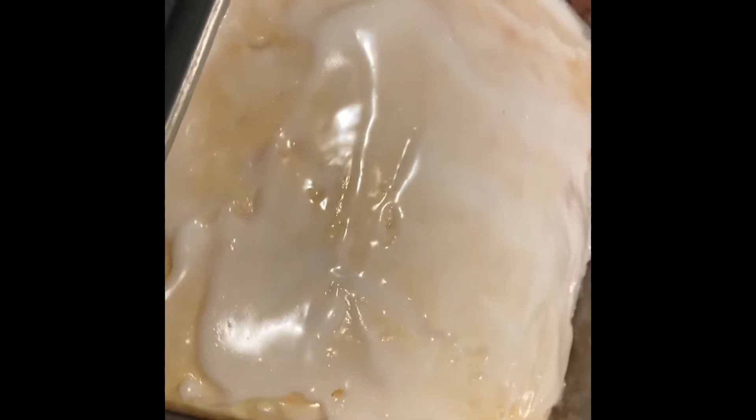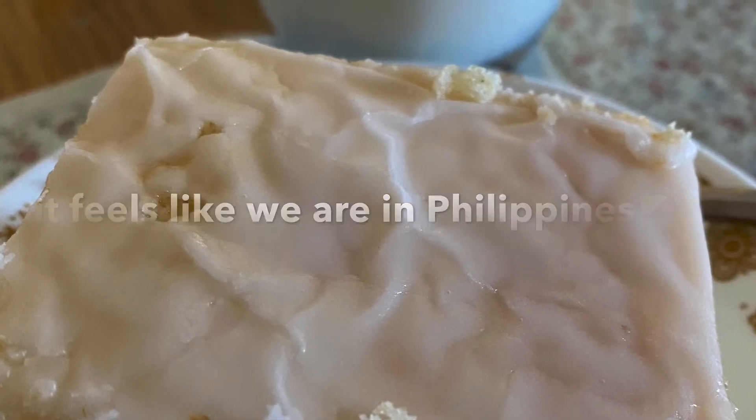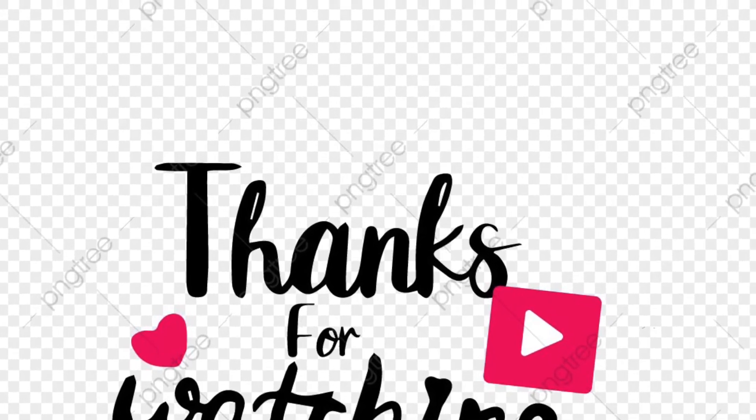Now, this is it, guys. Thank you for watching this video. Hope you subscribe to this channel and turn on the notification bell so you'll always be updated for our next video. Bye-bye.